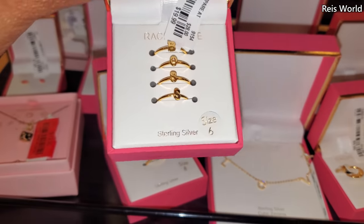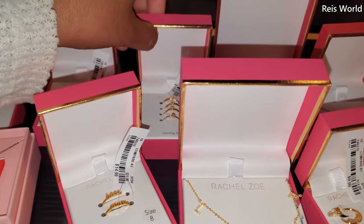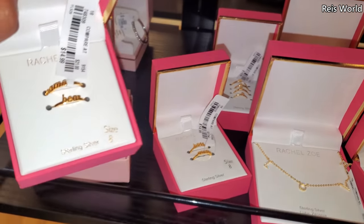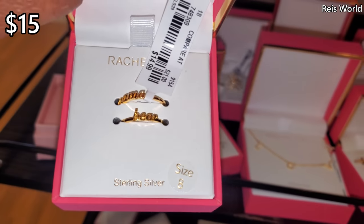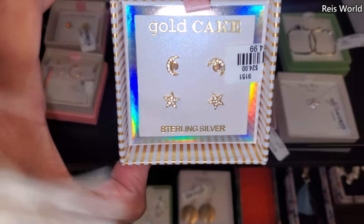Oh look — it says 'boss' on it for $20. I don't know what to get a 13-year-old. Mama bear — $15. Gold cake — these are $15.